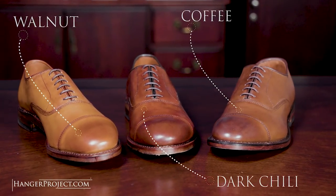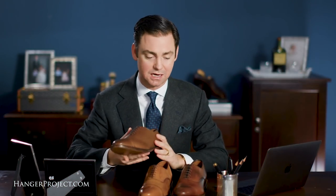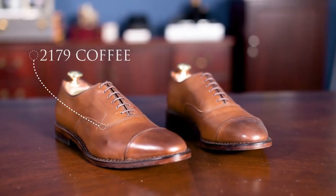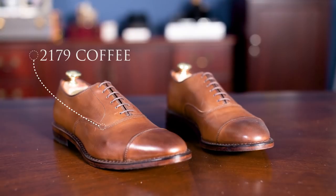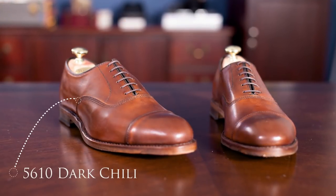Allen Edmonds' two closest other finishes to the number 5956 walnut are going to be the number 2179 in coffee and the 5610 in dark chili. Comparing the 5956 walnut to the 2179 coffee and the 5610 dark chili really shows how this shoe stands out as a beautiful light brown shoe. The coffee is a much more neutral medium brown, and once you get to the dark chili you begin introducing some red and additional dimension. In order from light to dark, you have the walnut, the coffee, and the dark chili.